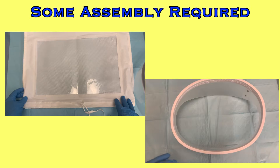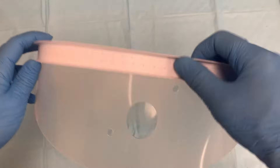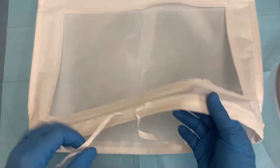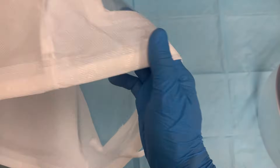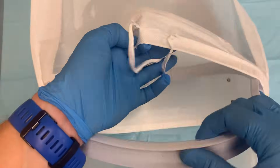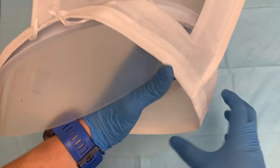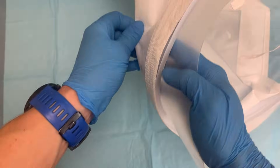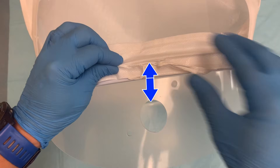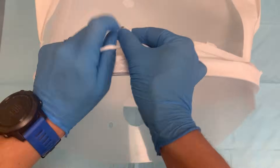Before you begin, you have to assemble some of your equipment. Take the hood and the collar. The collar has a groove around the top. Open the hood and notice the ties in the front — they are part of a strap that wraps around the entire base of the hood. Stretch the opening on the bottom of the hood over the groove on the top of the collar so the strap sits inside of the groove. Align the ties with the large hole in the front of the collar, and then tie the strap tight to secure the hood to the collar.